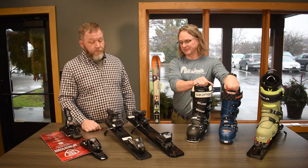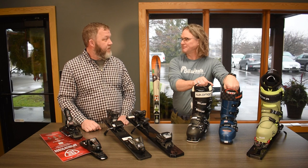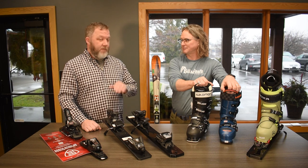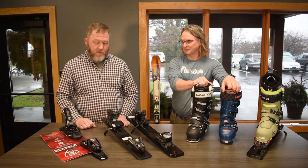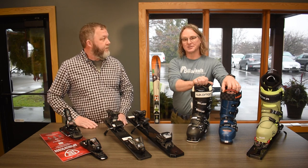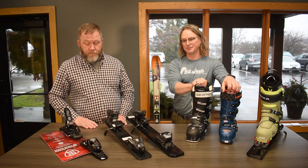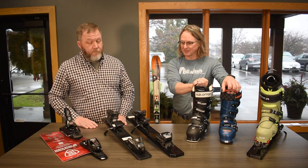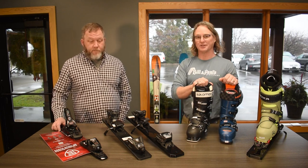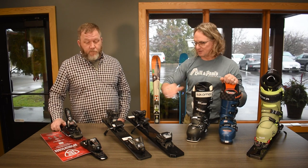A less expensive, lower-DIN binding is not less safe — all bindings have to pass the same safety standards. Whether you bought a $149 binding or a $349 binding, you're both going to be safe and in an appropriate binding. When you have us install your bindings or bring them in for adjustments or testing, we run them through a calibrated machine — it's not just somebody wrenching on a pipe, it's a very precise machine set to your exact pressure.